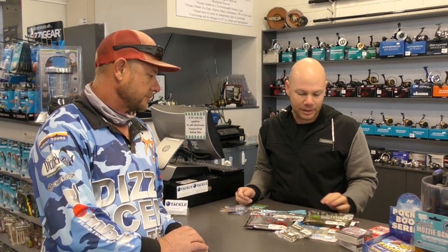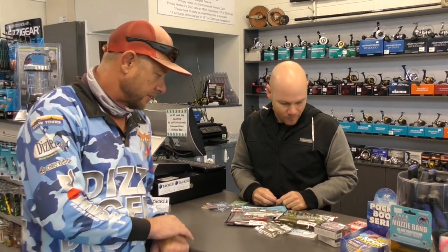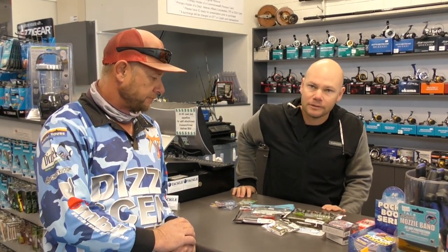As far as plastics go, bream will eat just about anything - things from crab and shrimps through to baitfish profiles. Anywhere from one and a half through to three inches will work. Just find a plastic that you like and have a go. It's a good idea to have a bit of variety too - if they're not eating one thing, change to something else. Definitely mix it up a bit.